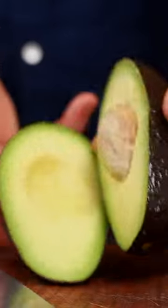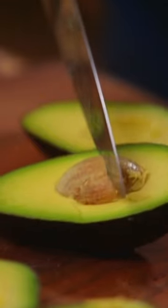Twist it and then tap it on the board, and off it comes.